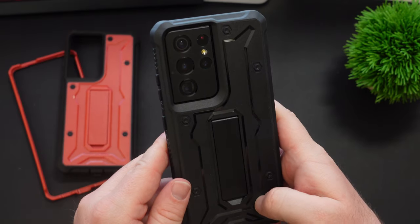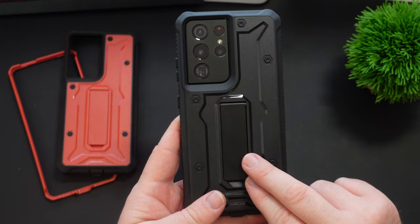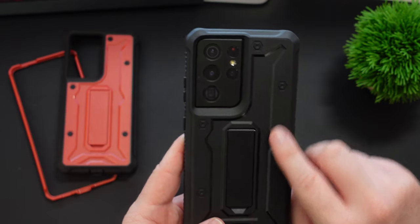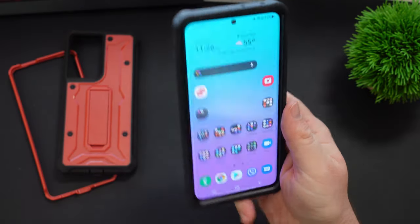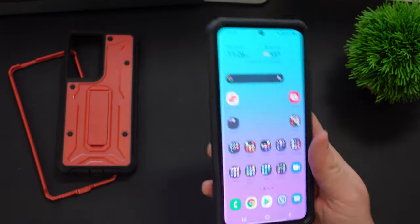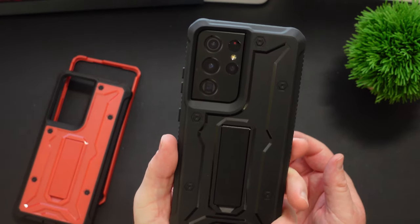You could put a pop socket on here if you wanted to — you'd either have to give up the kickstand functionality or put it up top or off to the side. But crazy protection, and you're going to love all the functionality you get out of it with the kickstand as well. If you want to pick these up, link down below — basically $20 cases with huge protection. We'll see you guys down the road.